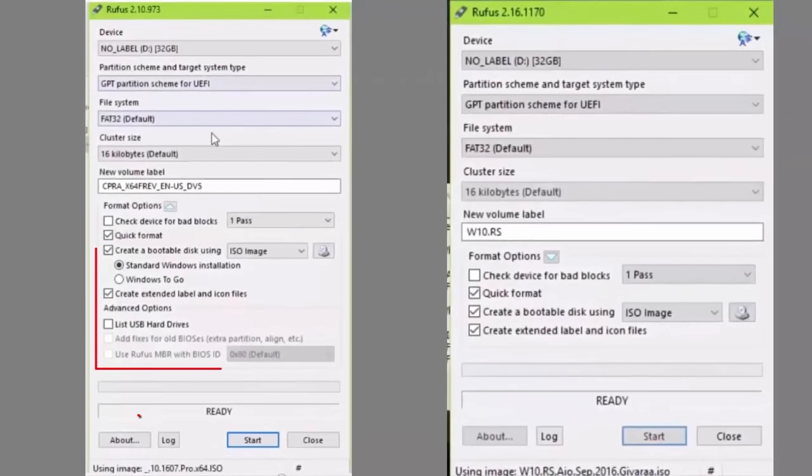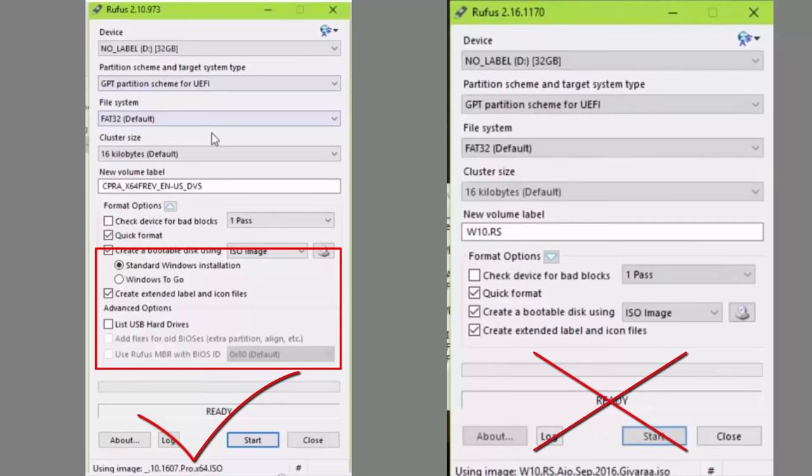Second, when you use Rufus to create the bootable USB, make sure after choosing the Windows ISO image that it looks like this correct one — otherwise it may not work. If it doesn't, just try any other ISO image.